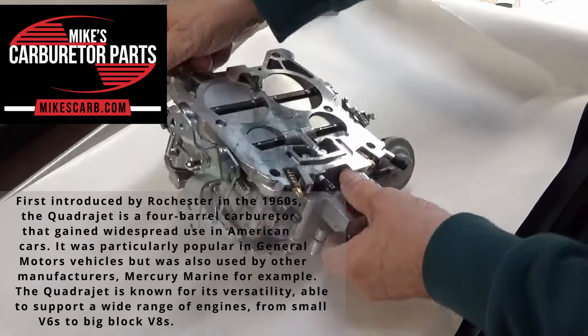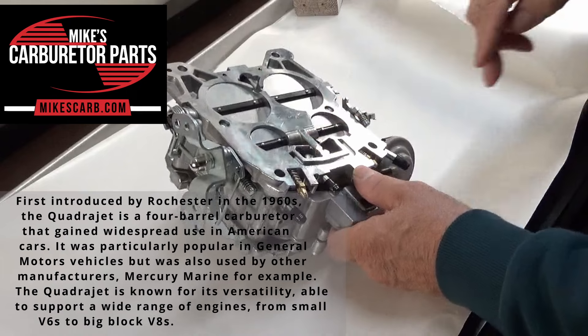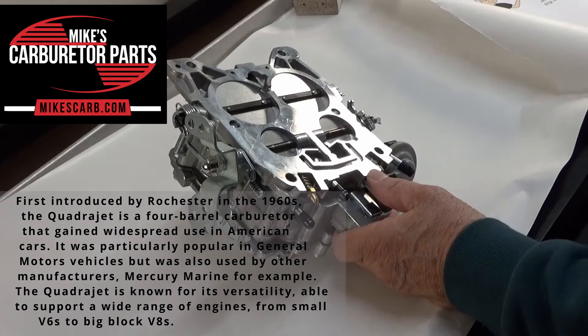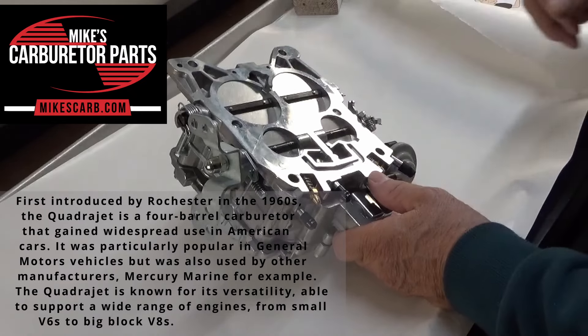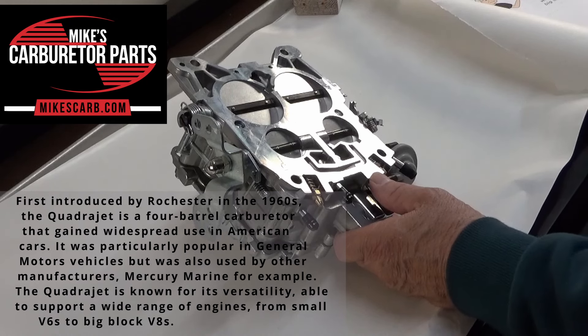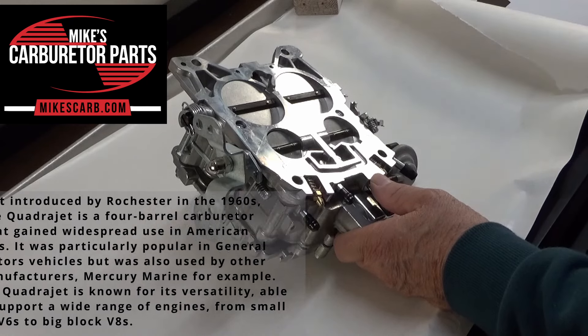First introduced by Rochester in the 1960s, the QuadraJet is a four-barrel carburetor that gained widespread use in American cars. It was particularly popular in General Motors vehicles, but was also used by other manufacturers — Mercury Marine, for example. The QuadraJet is known for its versatility, able to support a wide range of engines, from small V-6s to big block V-8s.